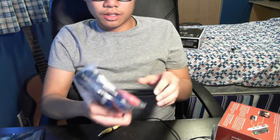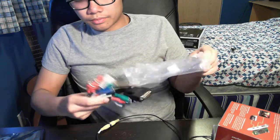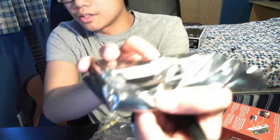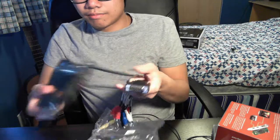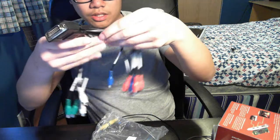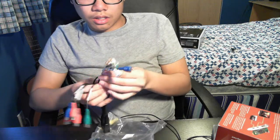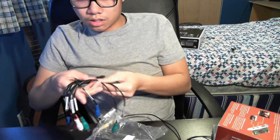And here's the breakout cable. This goes into the slot on the Blackmagic Intensity Pro, and you have your inputs and your outputs. Red, green, and blue — they're all marked.